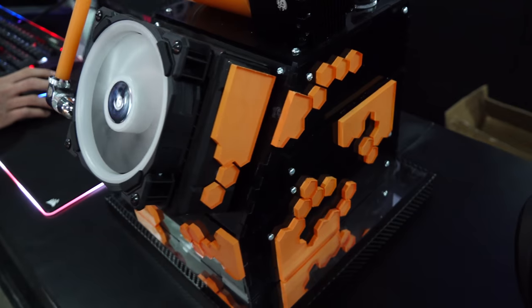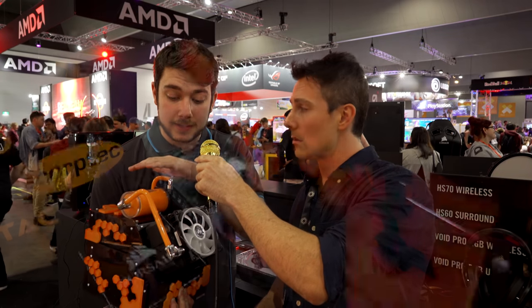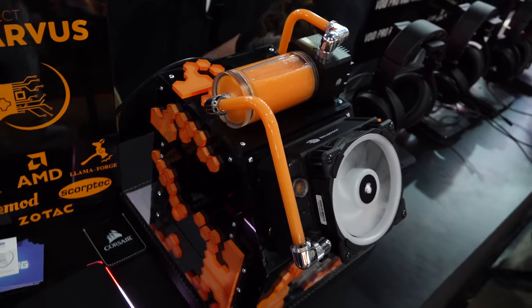So this is Project Parvis. It's my shot at the world record attempt for the smallest water-cooled PC with stock hardware. Guinness are checking it out soon. It's currently 6.8 litres in volume, about a litre and a half shorter than the current record, so it should be good.